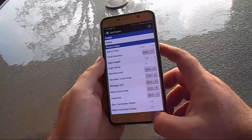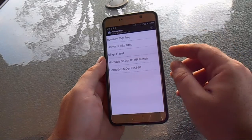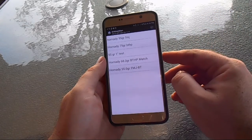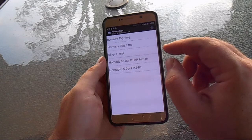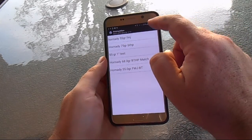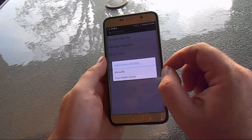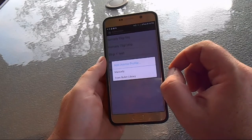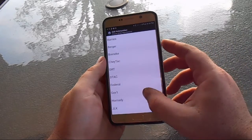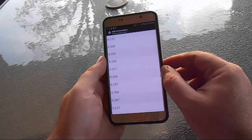Getting into the load setup, I'm grabbing my SPR. The load I'm shooting today is off-the-shelf American Eagle 55-grain .223. They don't have factory loads in the app, so you add it either manually or from the bullet library. They don't have Federal for .223, so I'm jumping over to Hornady and using its data since it'll be similar — selecting a .224 bullet.